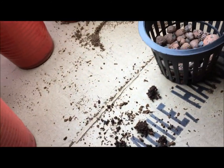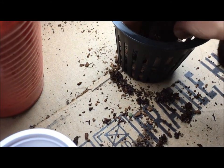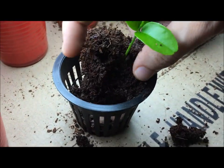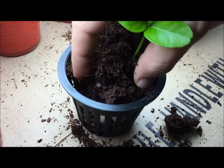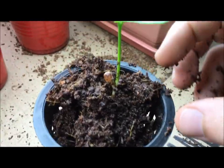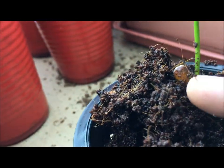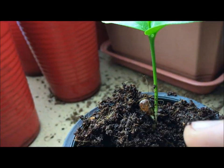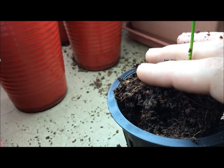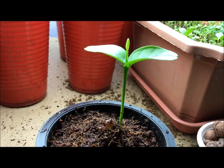We'll take our net cup and begin to break the coco coir nice and slowly — you don't want to damage anything. Don't worry about making a mess; that's just the fun part about gardening, you'll always clean up afterwards. Break that up nice and soft. Oh look — you can actually see that's the seed that was supporting this plant, the seed the plant grew out of. We're going to make sure to keep that buried and get it in there.